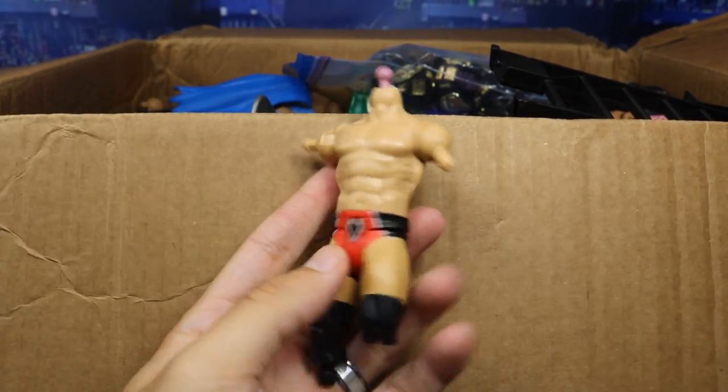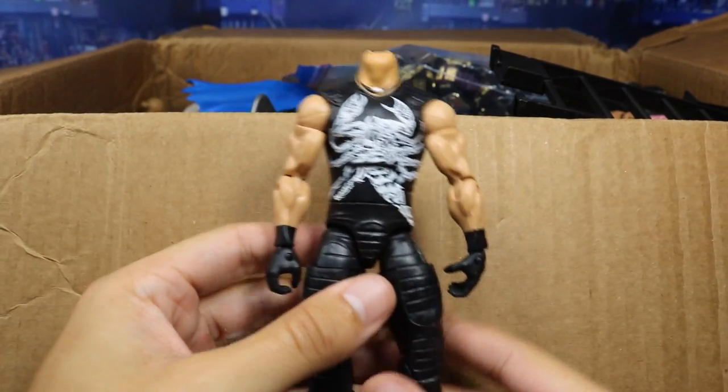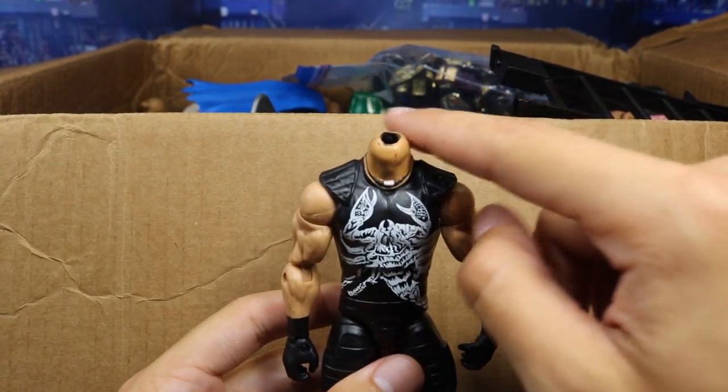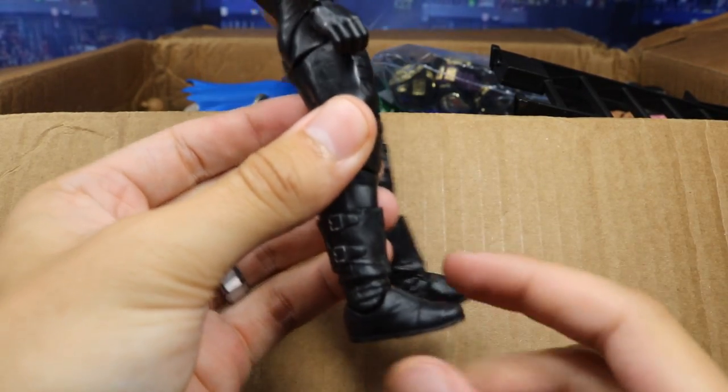Next up we have a Neville — headless, armless, and bootless. We got an Elite Sting — this is actually really cool, this is the Defining Moments Sting, and it is headless. It doesn't have the neck peg, but this is great for parts. I can use this lower for a Tama Tonga, and I can use these boots for all kinds of different guys. Thank you so much for that.